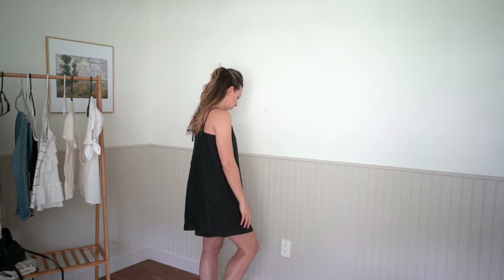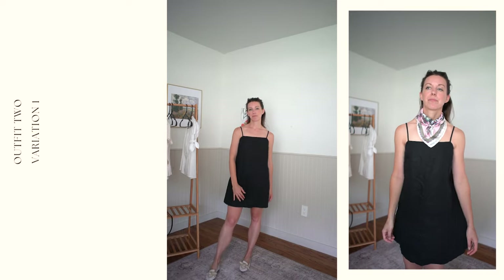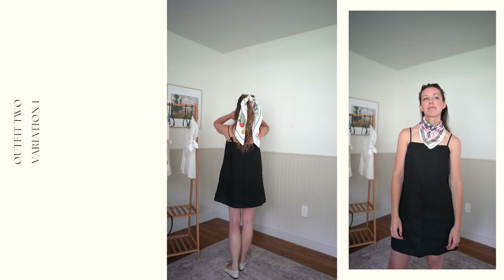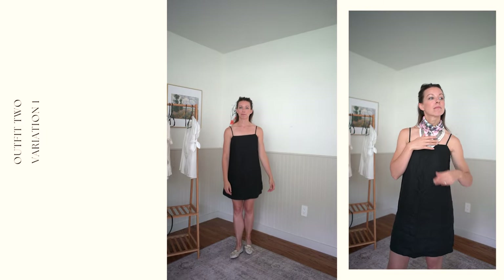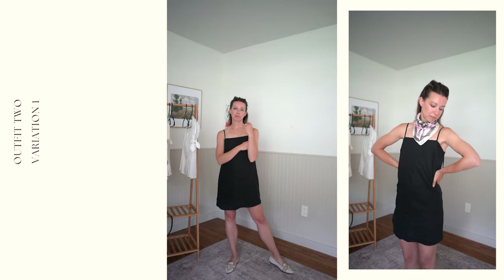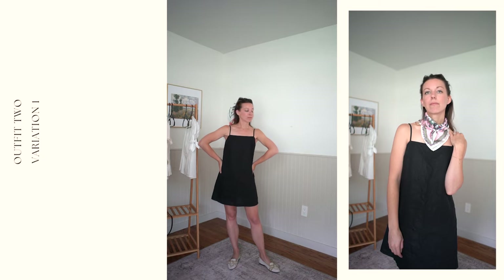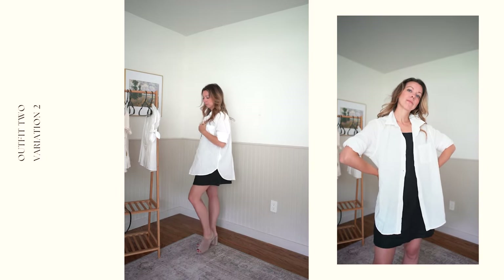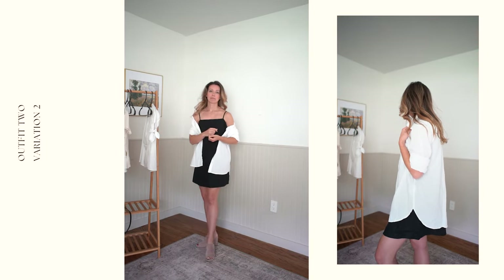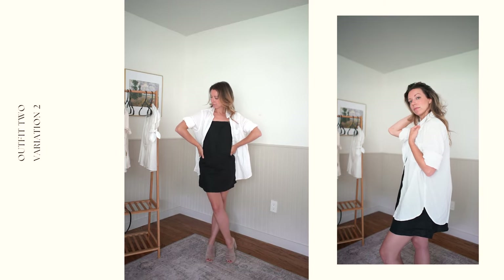Outfit number two is everyone's favorite basic summer look — the little black dress. No matter what style, fabric, or fit, these tips will work for you. The first way to add elevation and intrigue is by adding a silk scarf, whether that's in your hair, tied around your neck, turned into a belt to cinch the waist, added to your bag, or your wrist. Variation two is as easy as throwing an oversized button down over the top of your little black dress — add heels so you don't look like you're drowning in fabric, and roll up the sleeves. It's a great way to add layering and dimension.